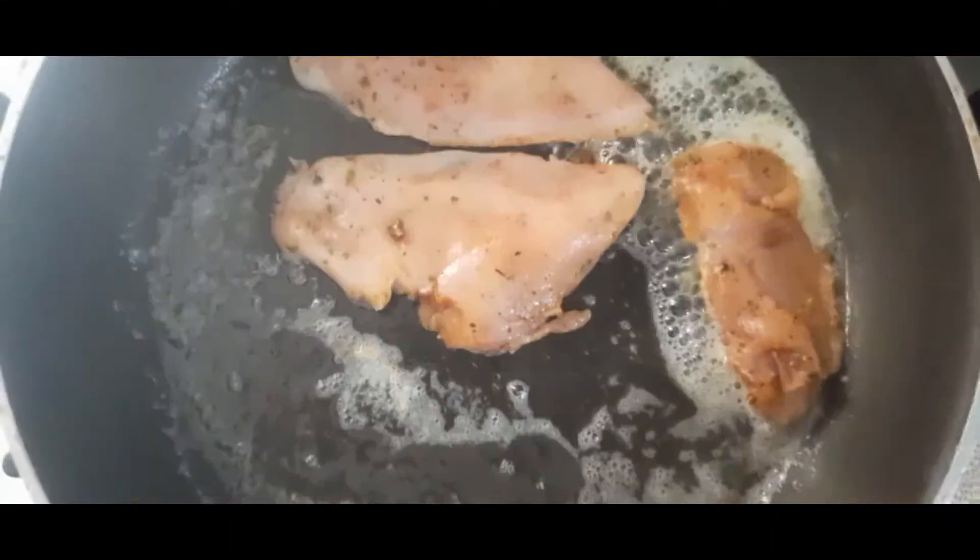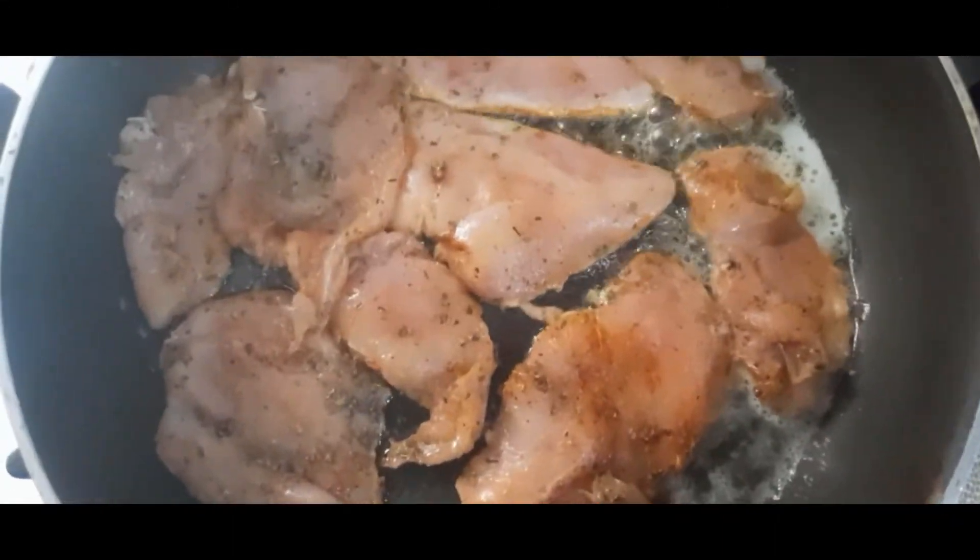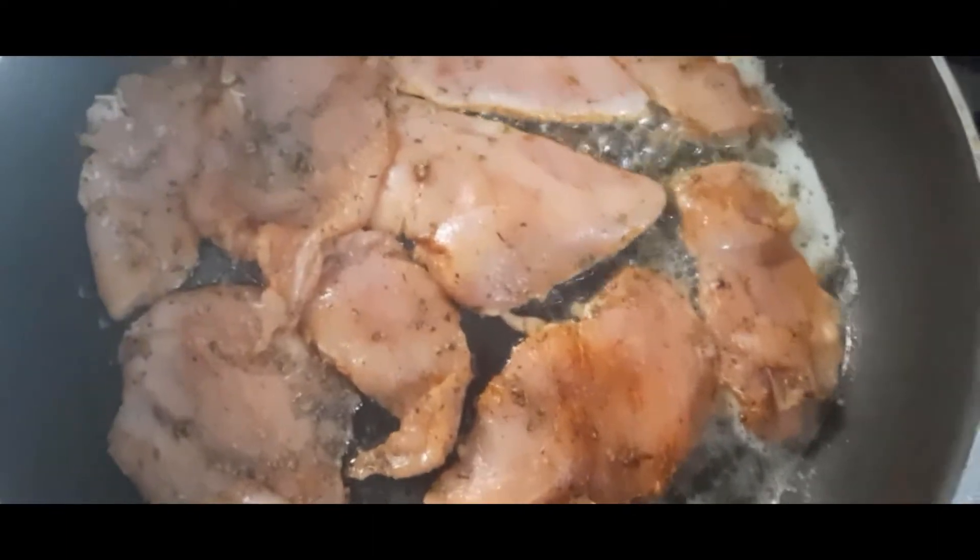Now let's heat up the pan and grill our chicken — three minutes on each side.